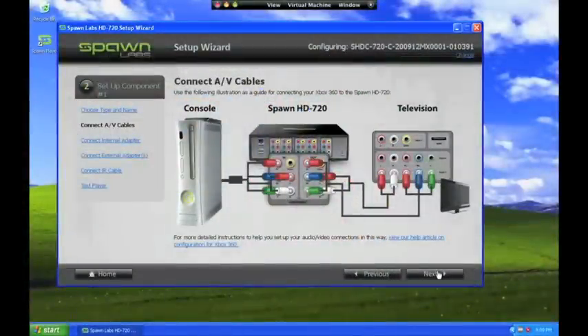Note that the HD 720 does not natively support HDMI, because HDMI often includes encryption that prevents streaming of games. Component video cables support full 1080p video, so you can use component cables and play 1080p on your TV.